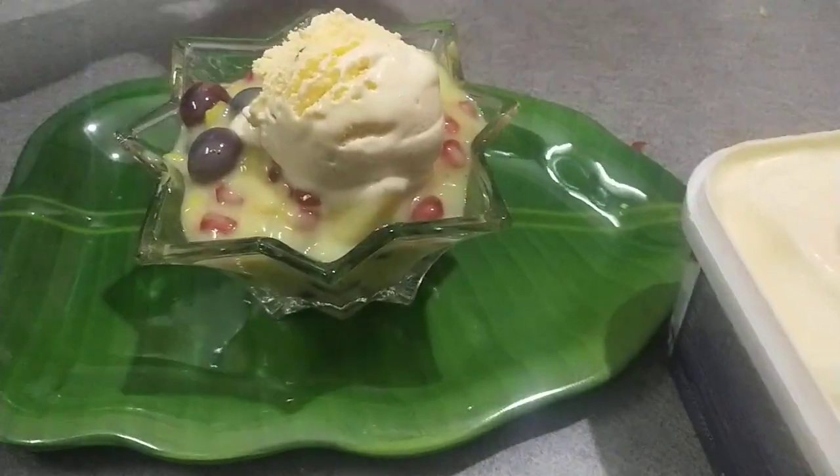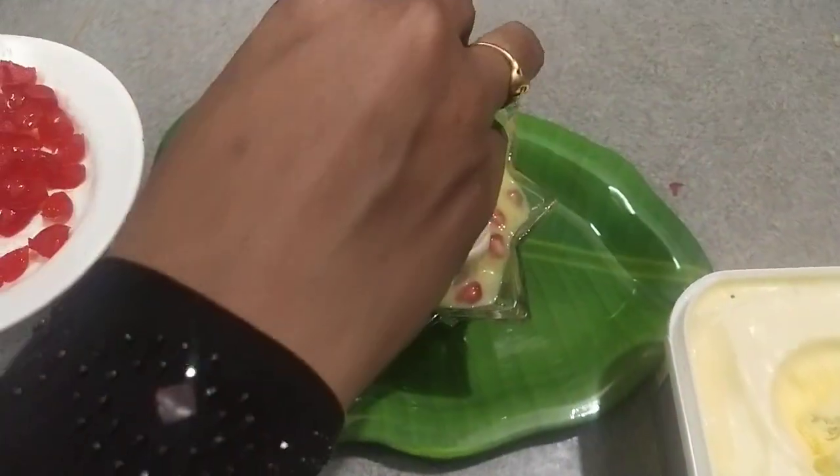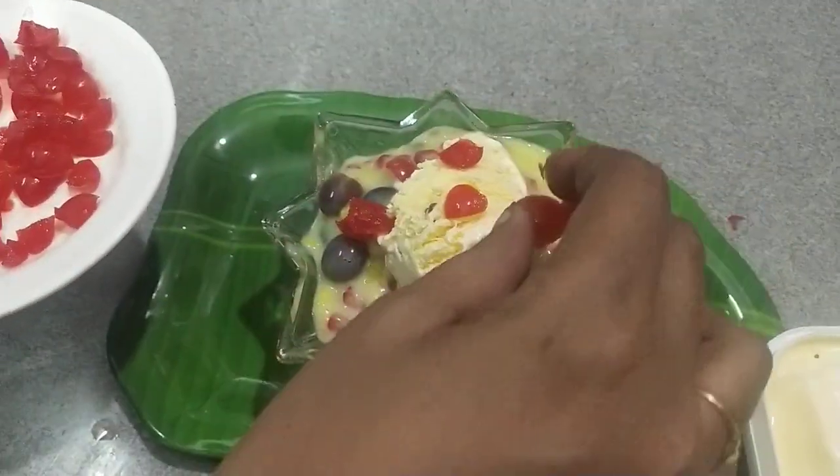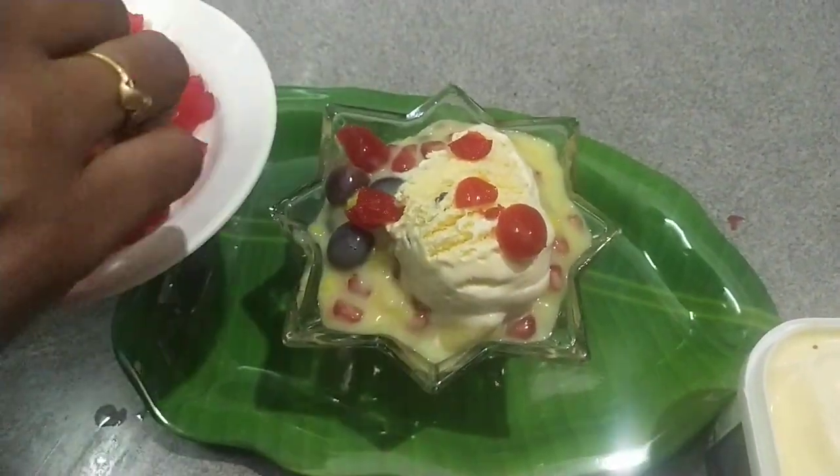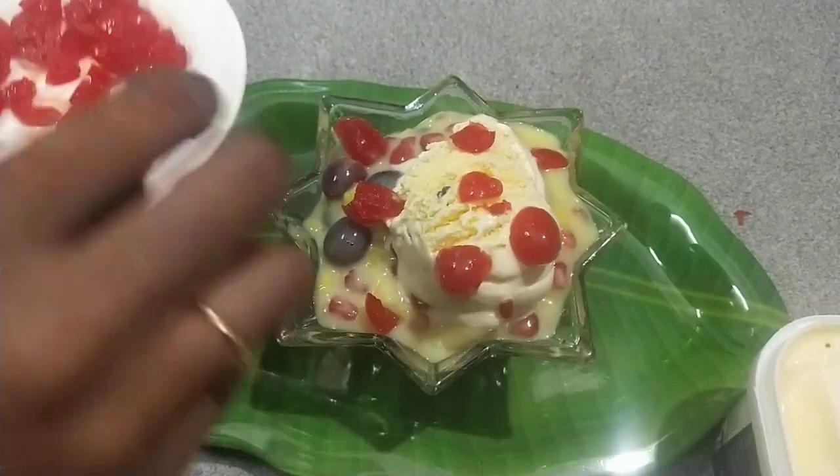It tastes good for you. If you are eating it, you will taste it. It will be delicious.